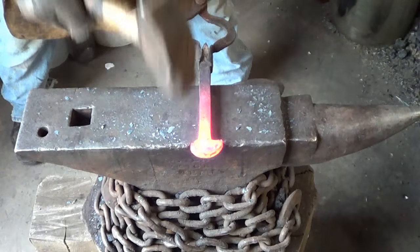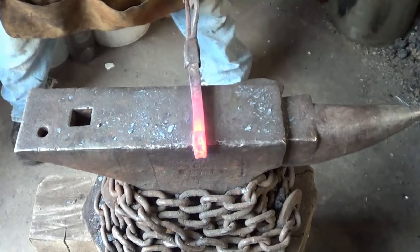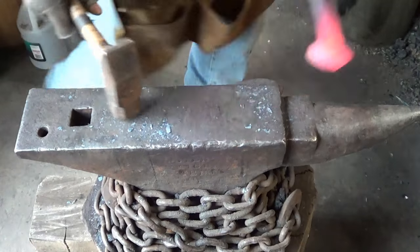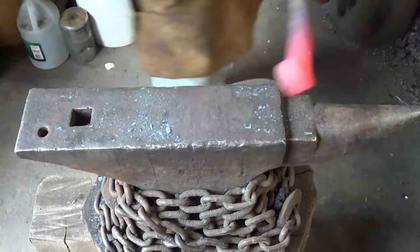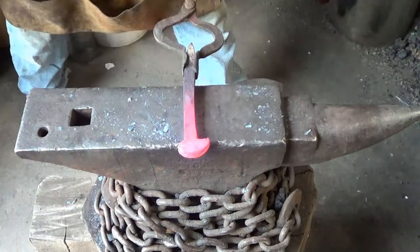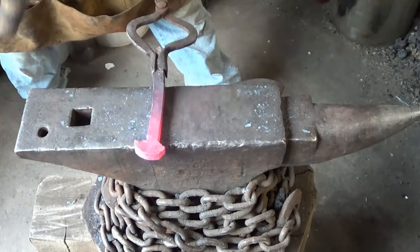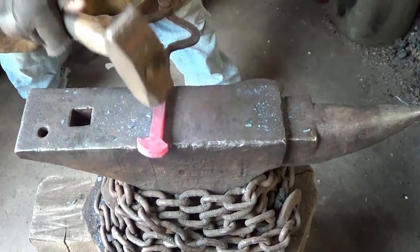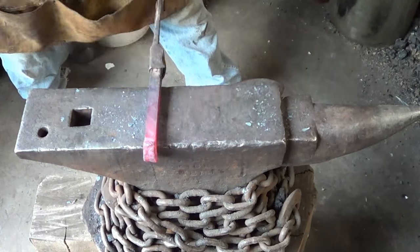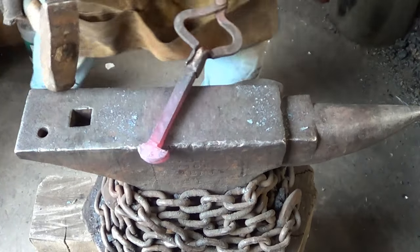It doesn't take much - just one heat and you pick up a good quarter to half inch in length, plus it cleans that up a little. I usually use the three-pounder to get it started because it's got a bit of a rounded nose, then I go back and flatten it with the four-pounder. We're going to cut some grooves in there eventually, so the flatter it is, the cleaner it is, the better those grooves cut.